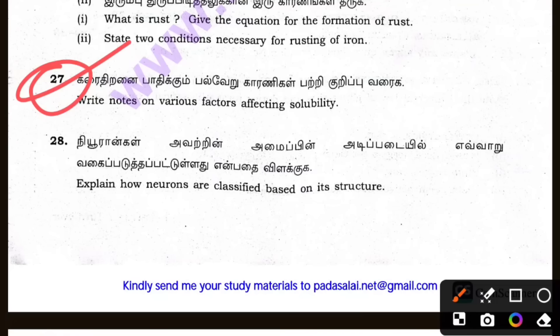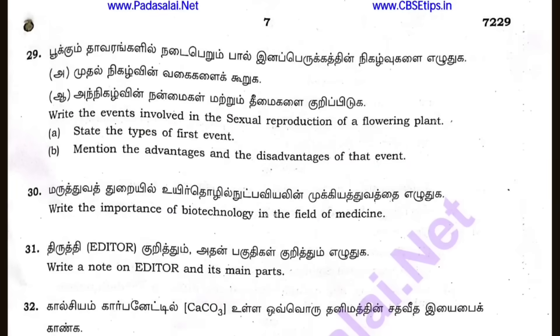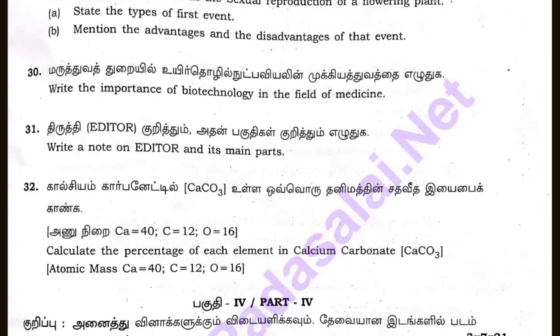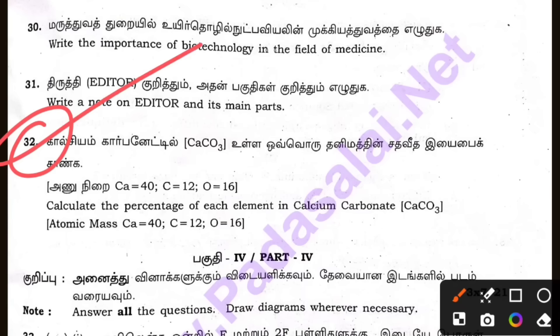Let's explain how neutrons are classified based on their structure. Let's state the types of first event and mention the advantages and disadvantages of that event. Write the events involved in the sexual reproduction of a flowering plant — Biology. Write the importance of biotechnology in the field of medicine. Write a note on the editor and its main parts — 32 parts. Calculate the percentage of each element in calcium carbonate. Here are compulsory 3-mark questions.